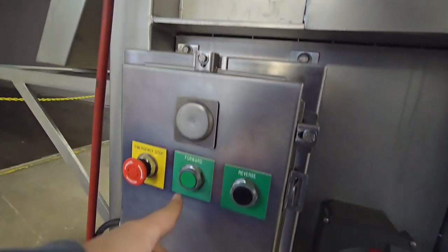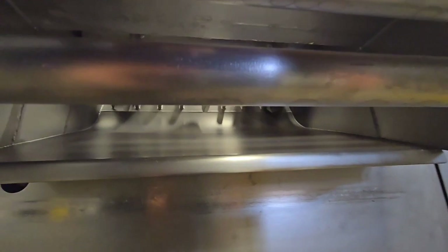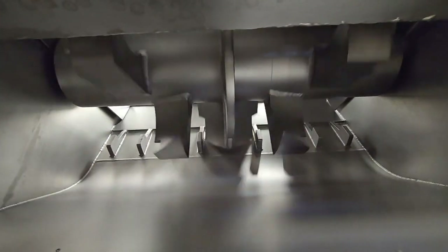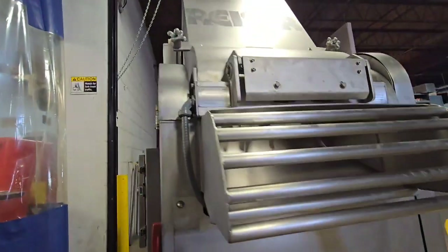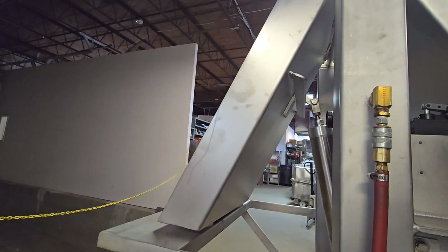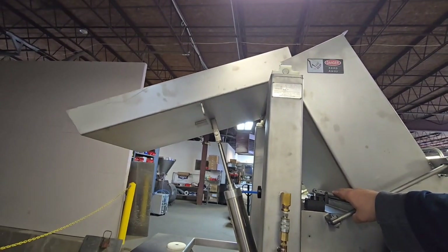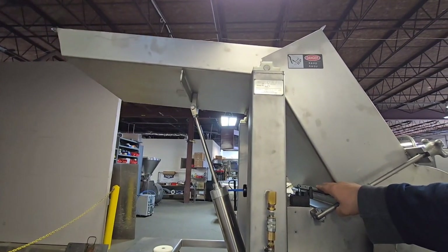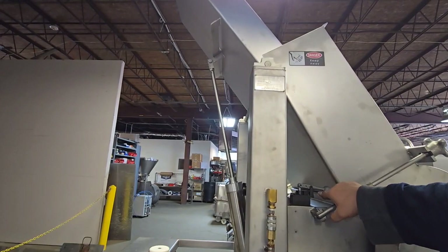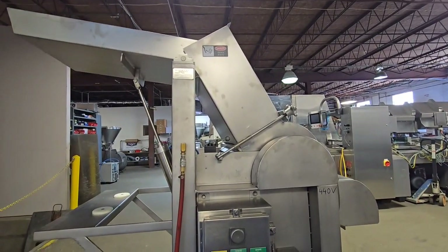We'll go ahead and start the unit. We'll lift the lid — this is to dump product into the machine. And then once the block is loaded, go ahead and drop it back down to load the next block.